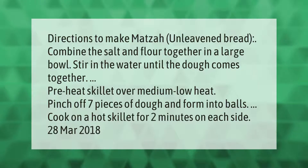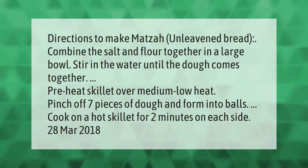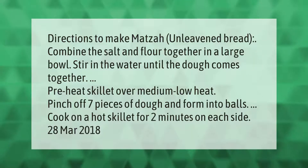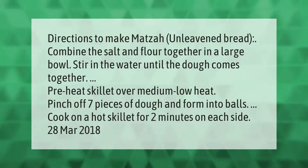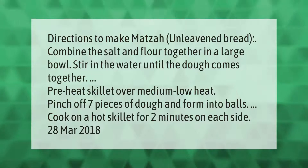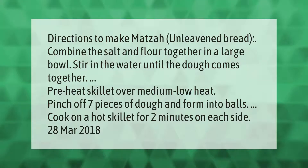Directions to make matzah unleavened bread: combine the salt and flour together in a large bowl, stir in the water until the dough comes together. Preheat skillet over medium-low heat. Pinch off seven pieces of dough and form into balls. Cook on a hot skillet for two minutes on each side.